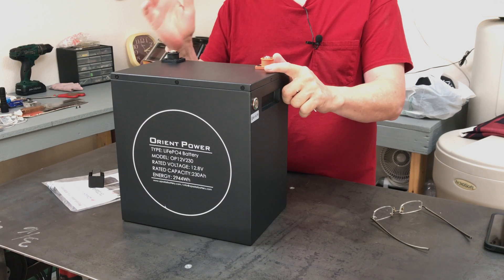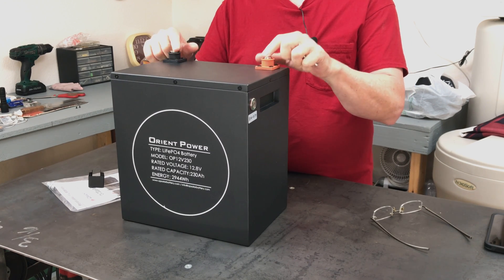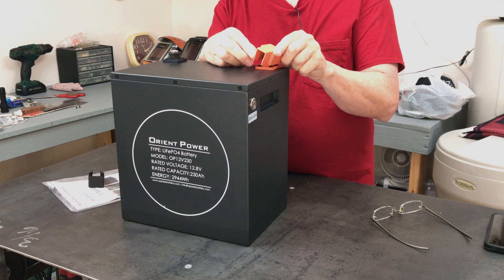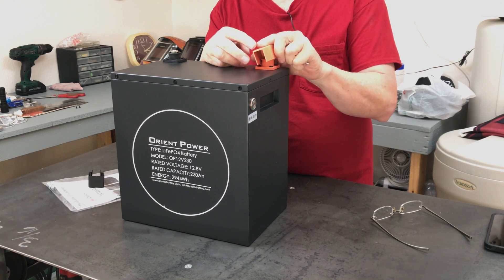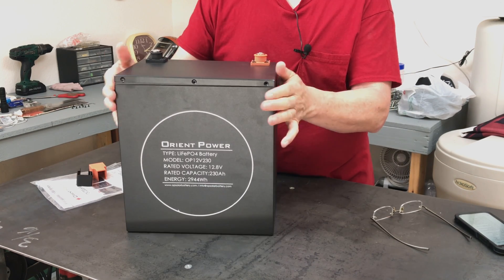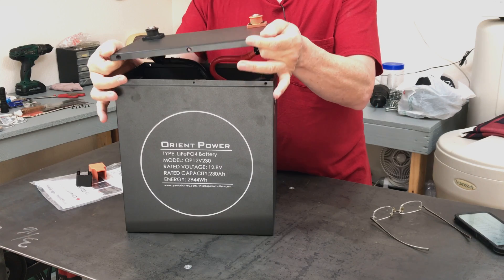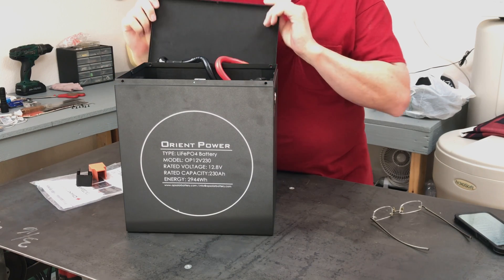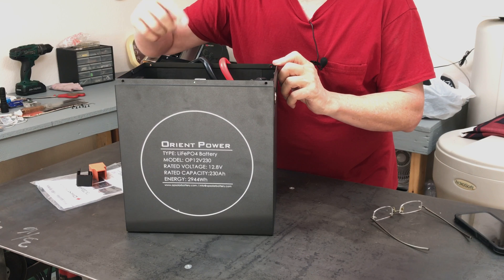First impressions — it looks very well built. I like the metal box. The app is pretty basic but I think it gives me all the information I'm going to be looking for when I use this in my home off-grid garage powered system that I'm going to be building. So stay tuned for more videos about that. In the meantime, click that video on the screen — I think it's another video you'll enjoy.